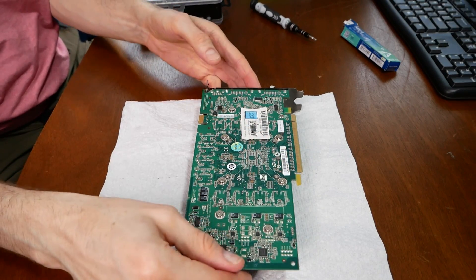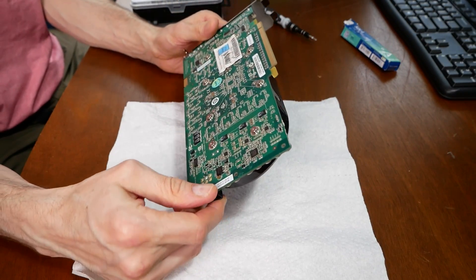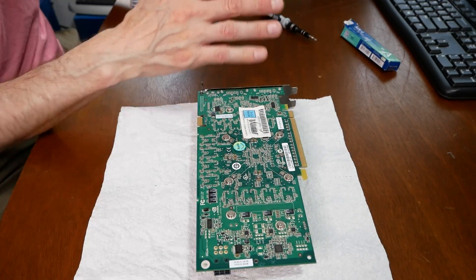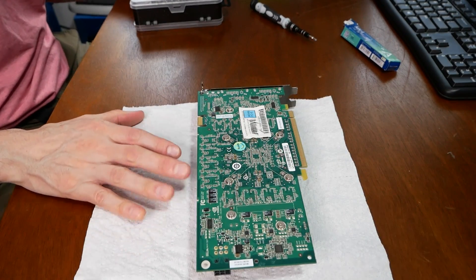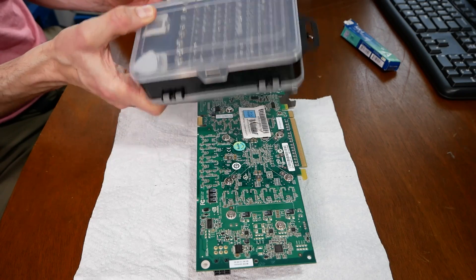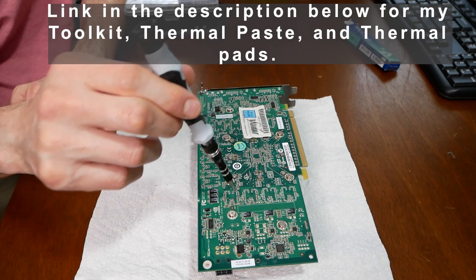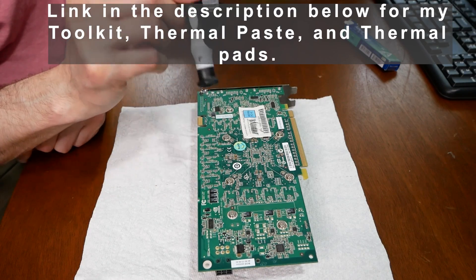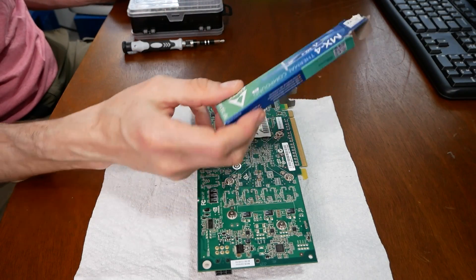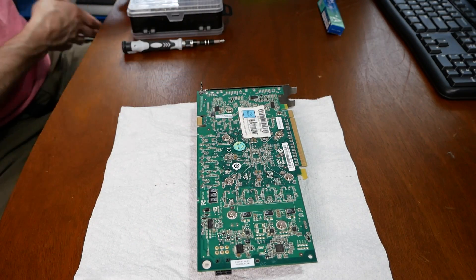So this is my 8800 640MB GTS card, still in good shape. I've had it for about 10 years and haven't replaced the thermal paste, so I'm sure it needs it today. First you'll need a few things: a clean area to work on your video card, a good toolkit with small bits that fit perfectly in these screws, and some thermal paste — any will do, but a good quality one will last and help reduce temps. I'm using MX4 thermal paste.